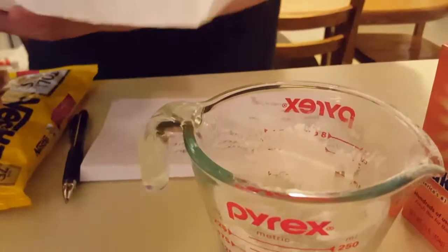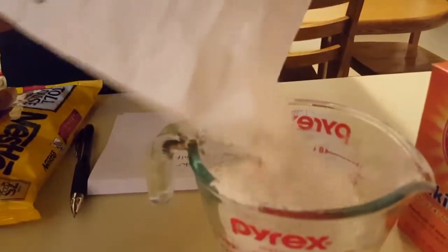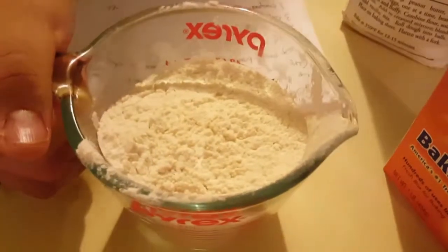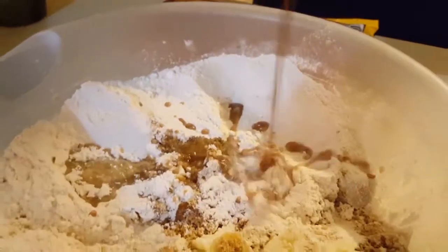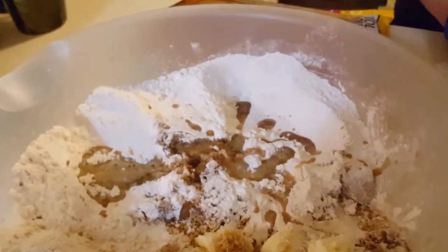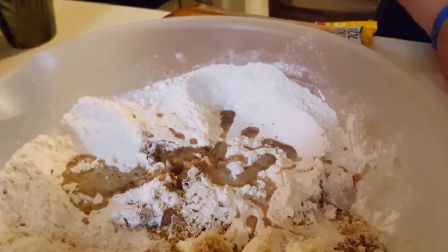Okay, now next it says three cups of flour. Here is the first cup — now we just need two more. Here is the second cup and then here is the third cup of flour. So let's check that off and put some in there.